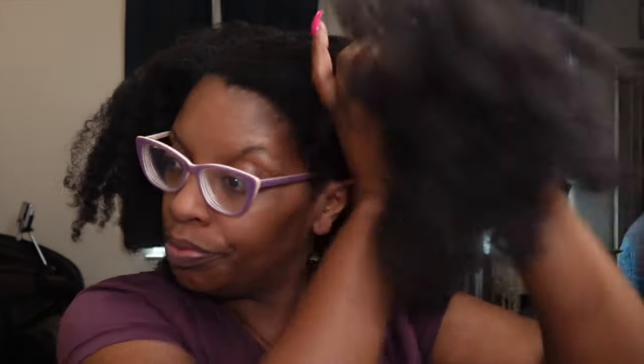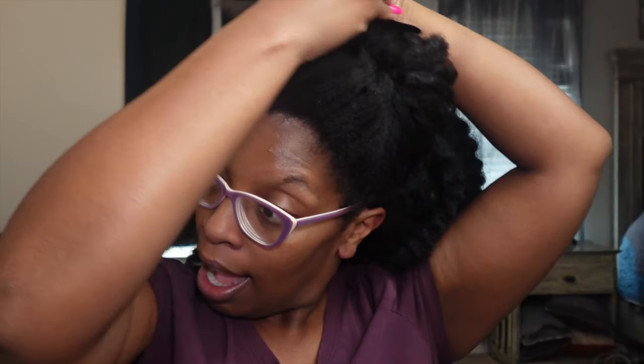I'm going to section my hair off and figure out what we're going to do. I said loose twists — they can't be too small, because I have never done mini twists on my hair. I know it would take me about three days, and we don't want to be here all day.